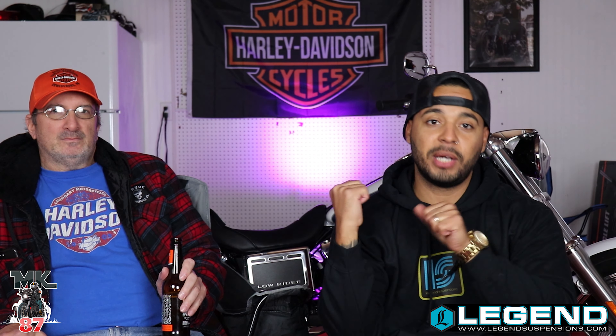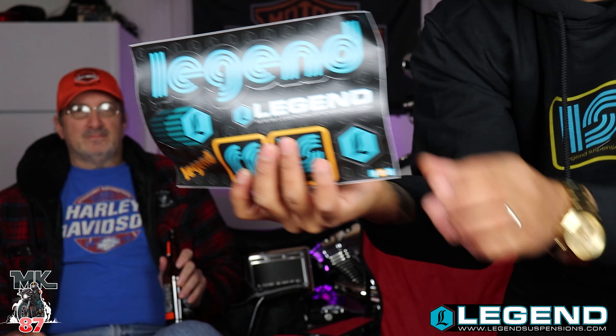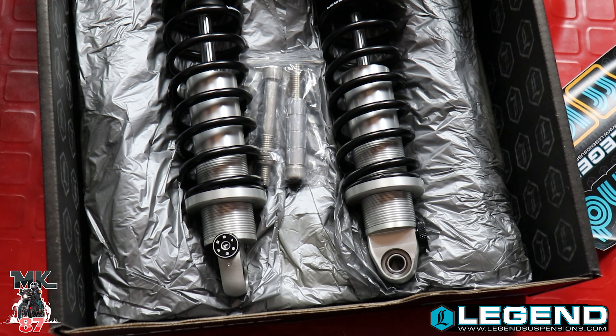Today we have a special awesome video for you guys — I'm super excited about this. Huge thank you to Ledger Suspension for sponsoring this video. They were kind enough to send me out a brand new pair of Revo Ace. They were even cool enough to send me this sweatshirt, the matching hat, a t-shirt, and some stickers for the sticker wall.